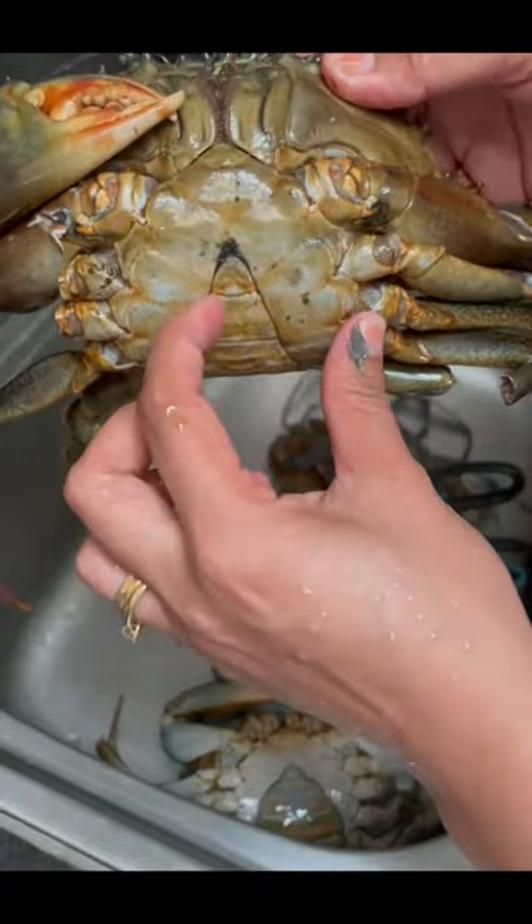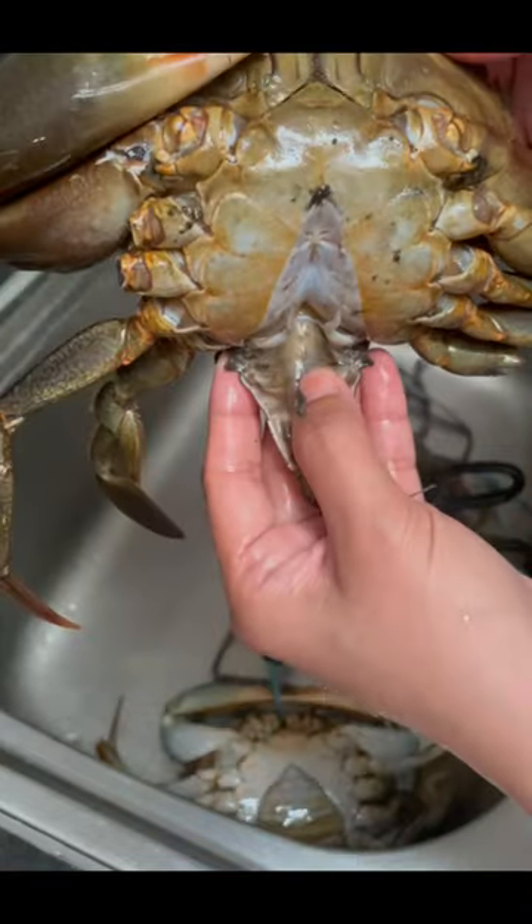The second is a male crab. They have a thinner, pointy abdomen that lays smoothly to their bodies.